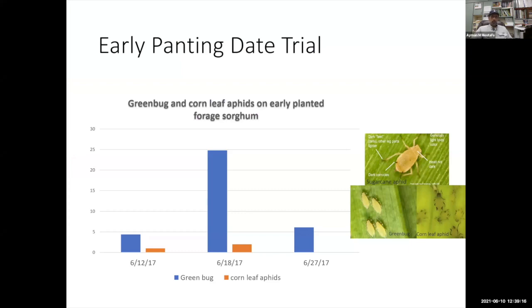One approach to managing sugarcane aphid is early planting. We have data and trials suggesting early planting was quite good in terms of escaping the population of this insect, which mostly appears in our fields in August — mid to third week of August. Our data shows we almost had no sugarcane aphid in one of these trials. Two other trials had the same results, with only early season green bugs and corn leaf aphid, which don't accumulate or cause much damage and don't require control measures.